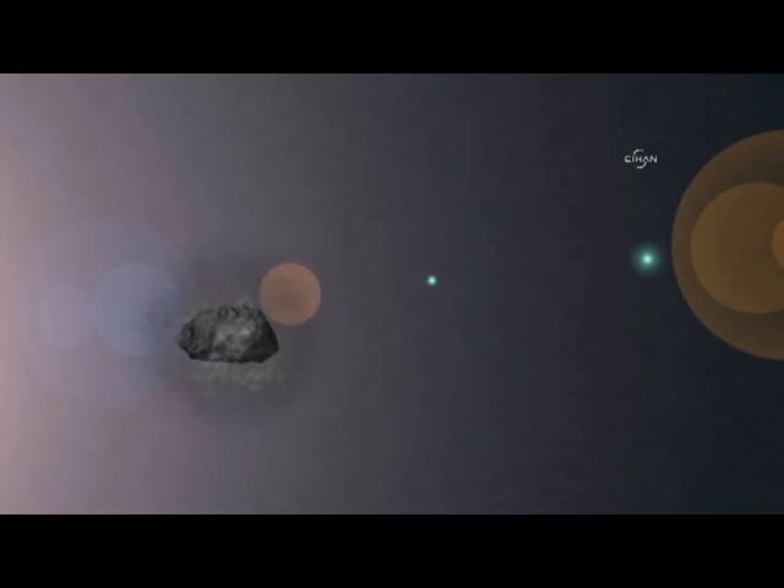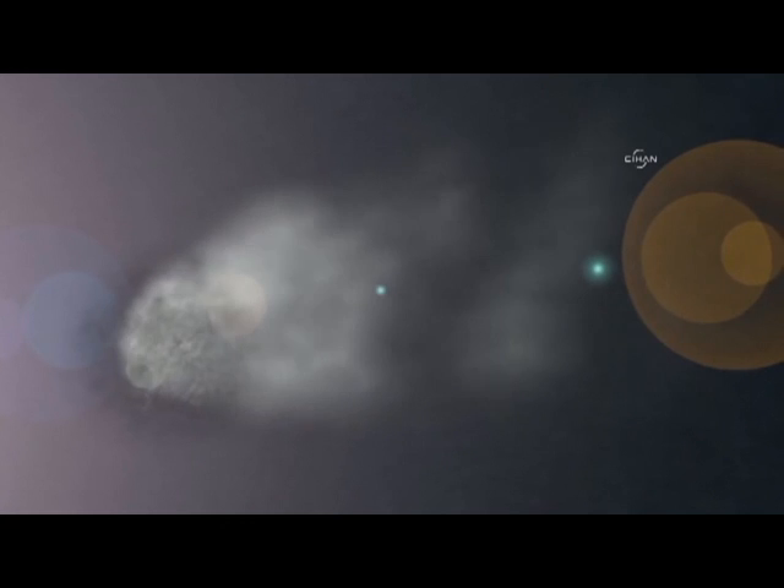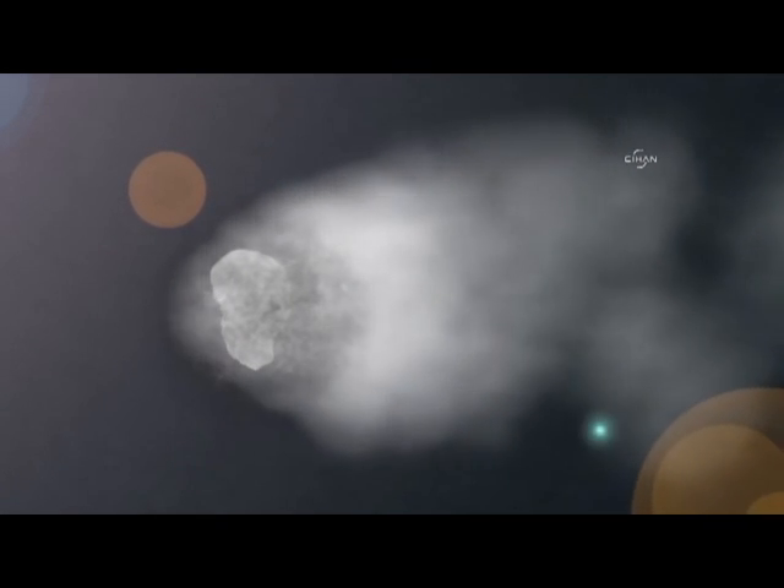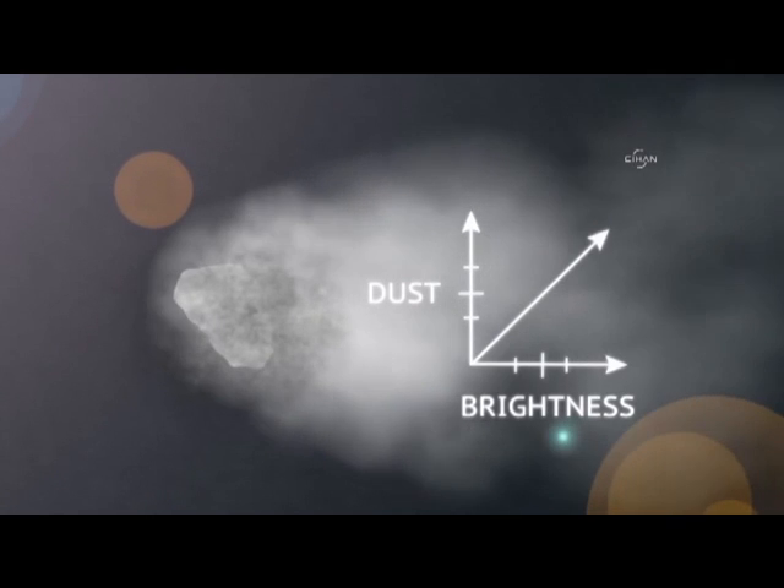Sublimate the water ice into water vapor. This will release trapped dust to trail off the comet. Notice how the comet forms a tail. Add ultraviolet light to the dust — this will help make our comet bright. The more dust our comet has, the brighter it will appear.